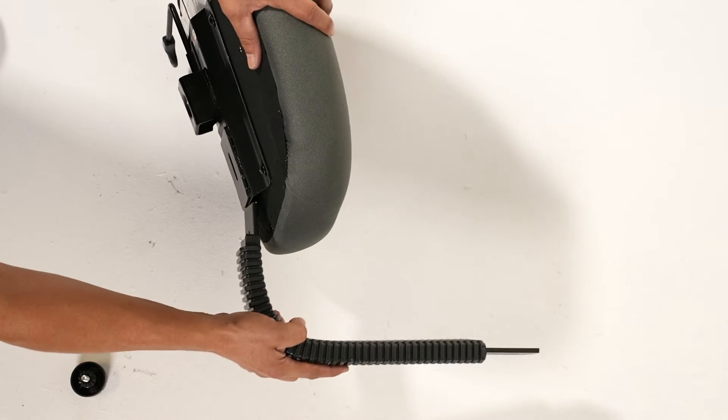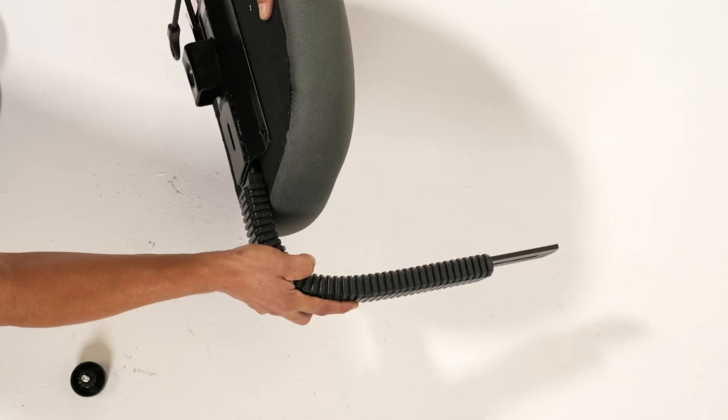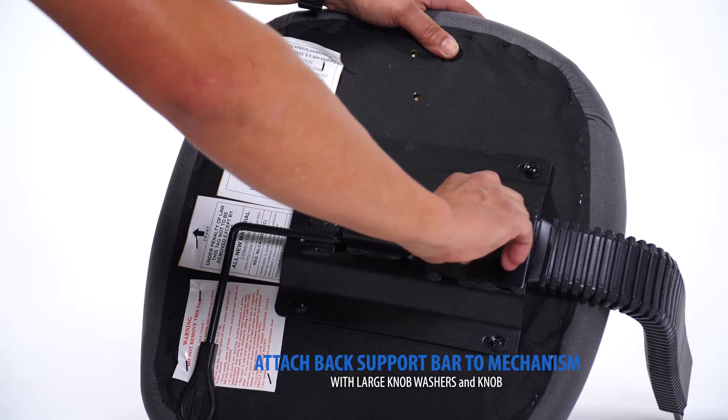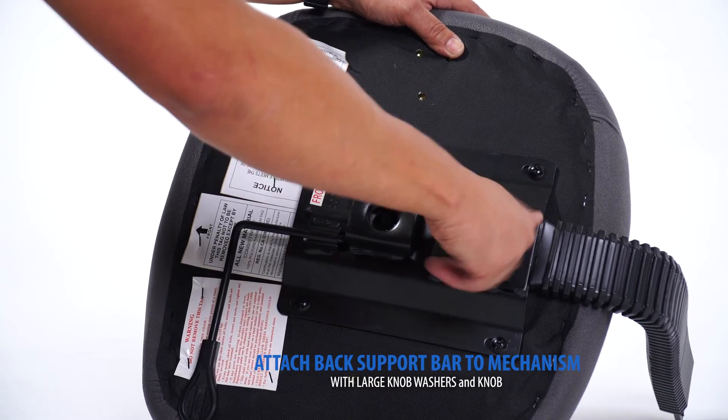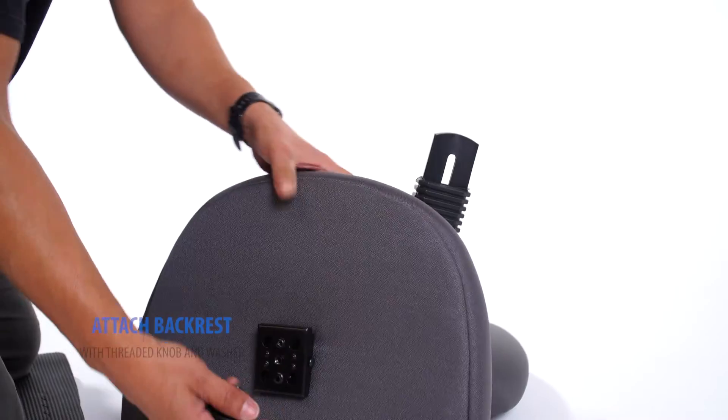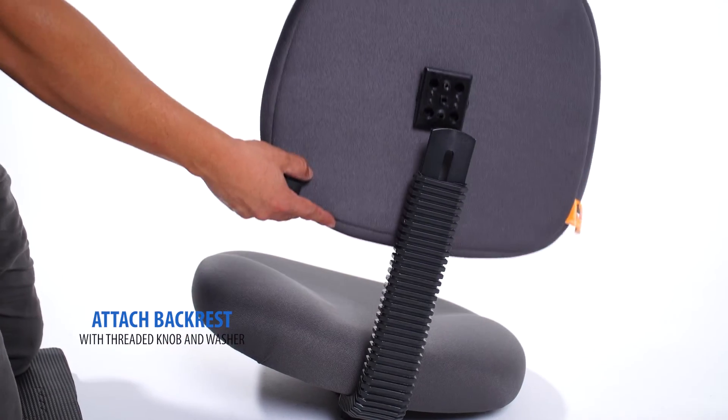Locate the back support and mechanism. Connect the mechanism to your back support with the included knob. Then, connect the backrest to the back bar with the included knob.